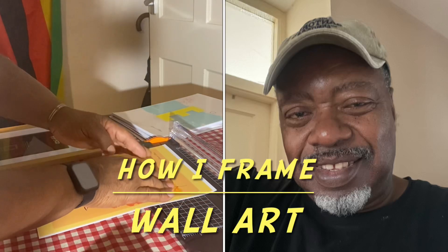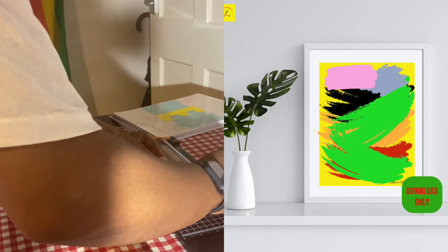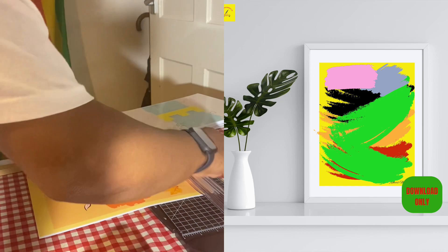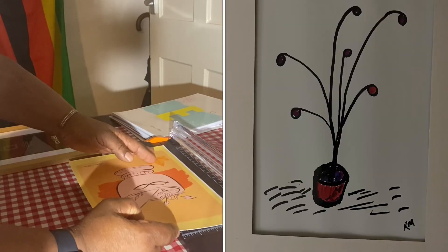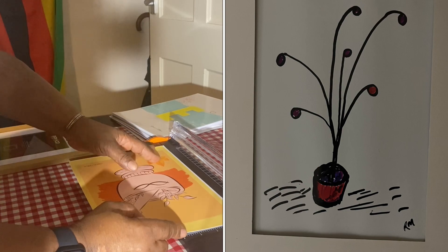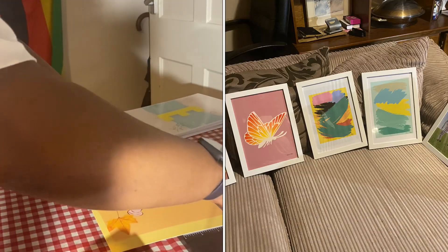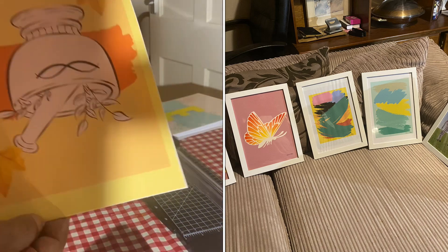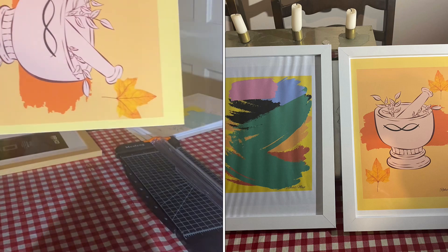I'm Baba Kobi. Welcome to my channel. This video is about how I create my designs on computer and print them and then frame them. The process goes from computer to printer and then I frame them.